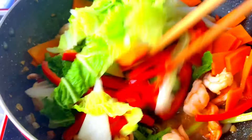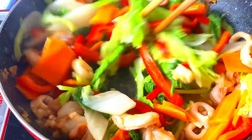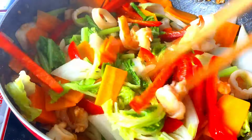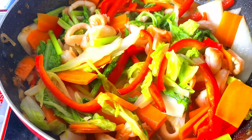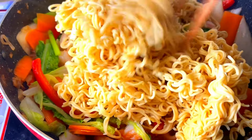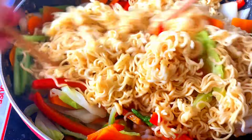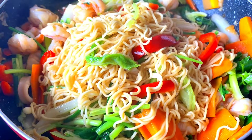Next up, I'm going to add lime. I'll add ground olive oil. I'm going to add lime to the salad. I'll add lime and lemon. Here we go. Thank you.